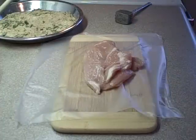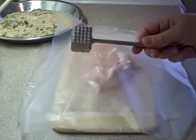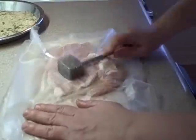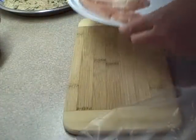Now, between sheets of plastic wrap, you're going to pound four boneless chicken breasts flat. This is a meat mallet — don't use the bumpy side, that's going to make holes. Use the flat side and just keep pounding until you get about three eighths of an inch. Do it gently so you don't tear the meat. The thinner they are, the faster they cook, so that's why you want them nice and thin.